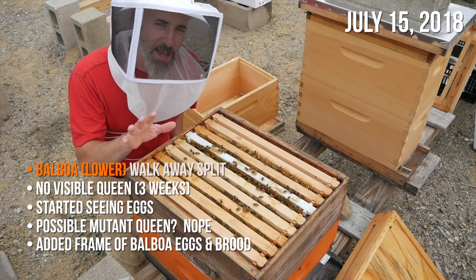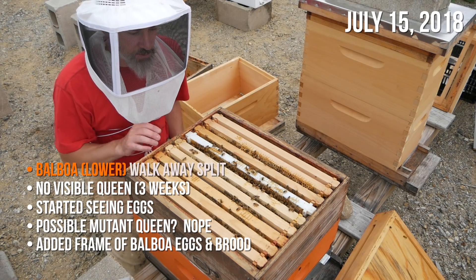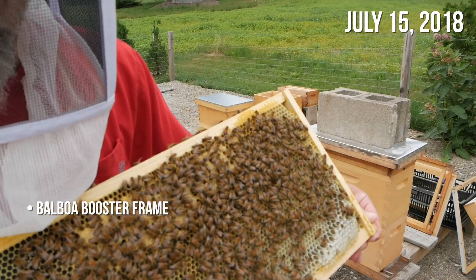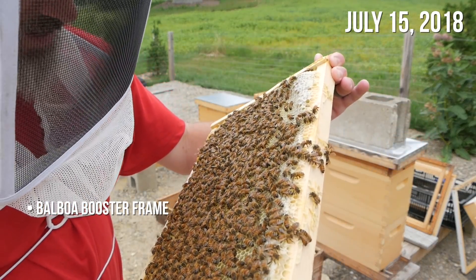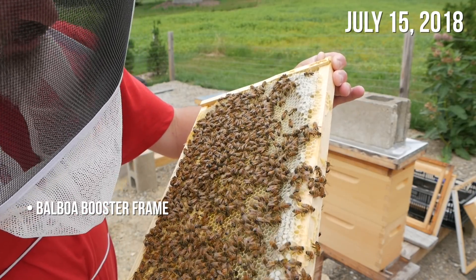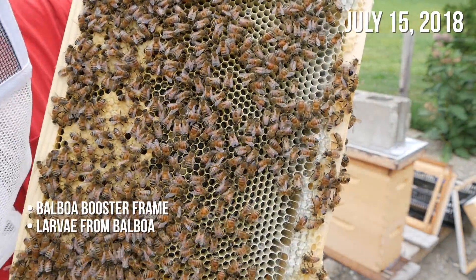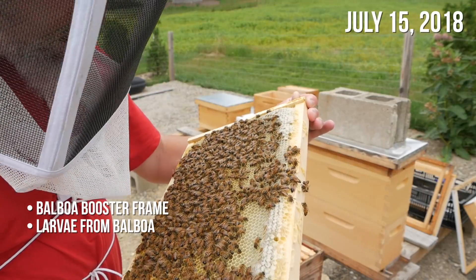But now in six days they have not even started any cups. They have not built anything up around any of the eggs. And in fact when I look into the cups I'm seeing more eggs in those cells. So in six days there's been no queen cells built. They just look listless, totally down. There's larvae in those cells — these were just eggs six days ago, now there's larvae in there. Definitely not making any queen cells.